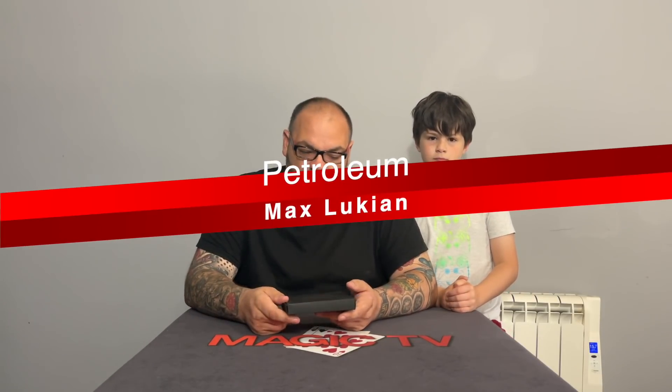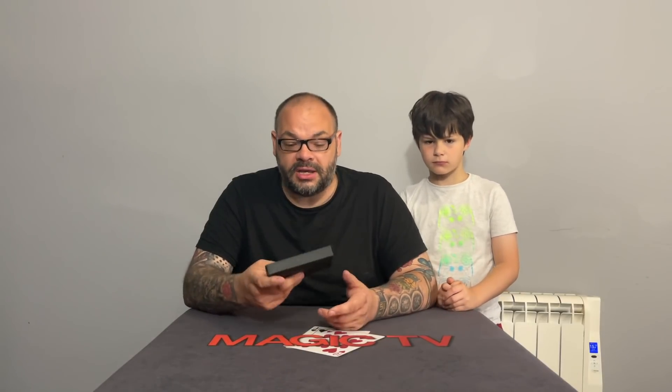Next up we have Petroleum, marketed by Theory 11 by a guy called Max Lucan. It's a new trick using a gaffed deck that allows you to perform what Theory 11 calls the cleanest triumph routine you'll ever see — which is a very bold statement. You get the deck and a one-hour download. Max Lucan is a young guy but very eloquent on the download and an incredible teacher — he goes through everything in great detail without laboring the point or waffling.